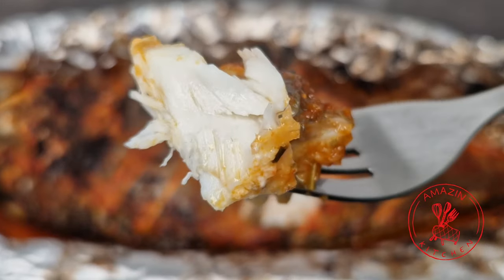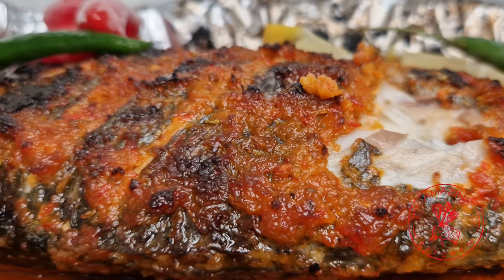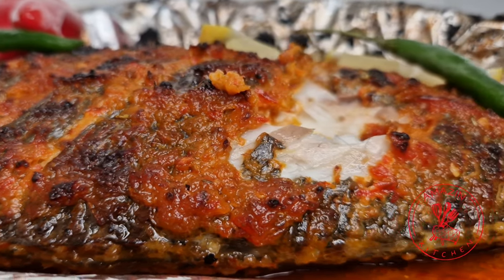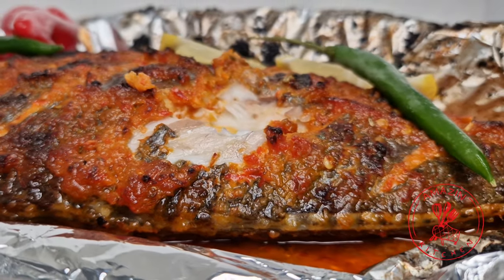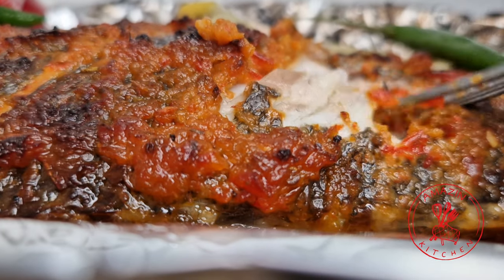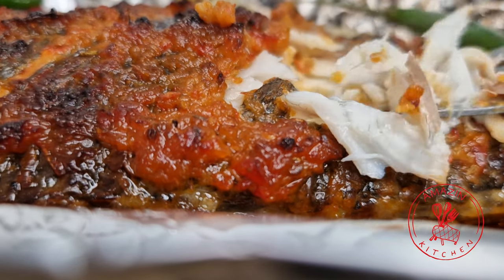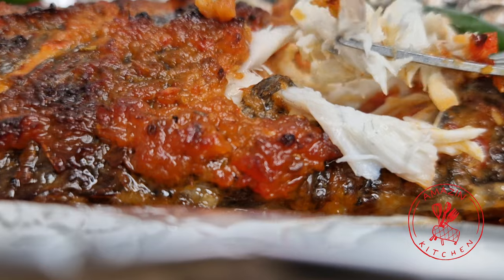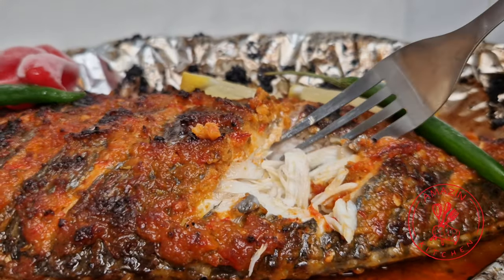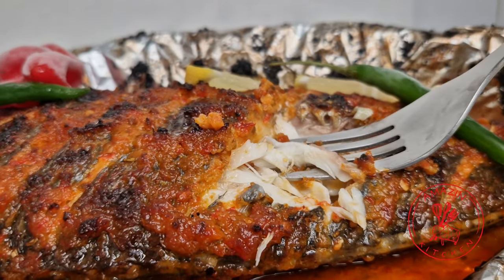I truly hope that you are able to try this simple and amazingly delicious recipe because I know that you won't be disappointed. Until I come your way next time with another amazingly delicious recipe, please remember that cooking should always be fun and exciting, so bake this fish with love and see it radiate through the hearts of your family. Thank you so much for watching guys, and see you in my next video. Bye!